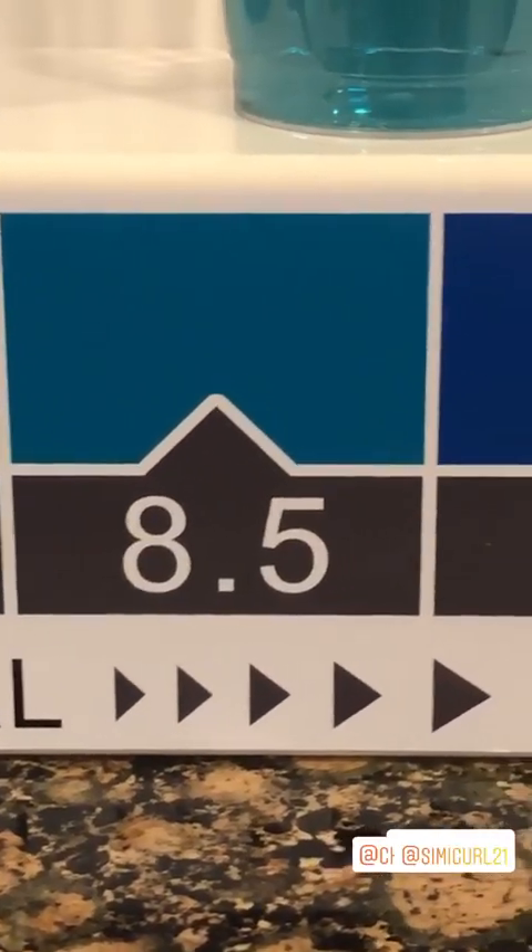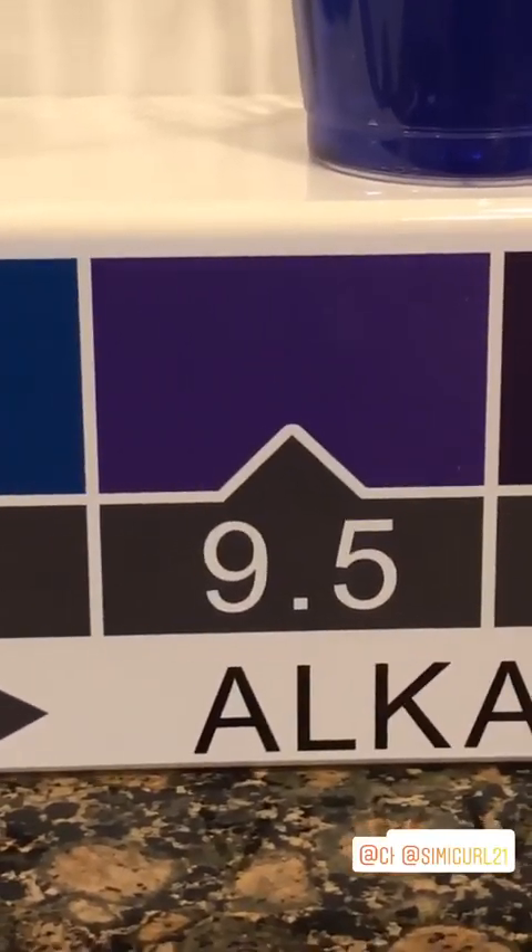So remember: 8.5, 9, 9.5 — that means it's good for you.